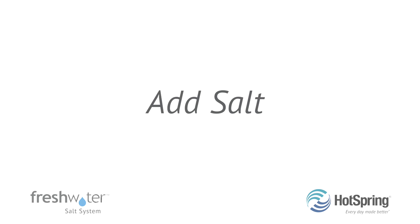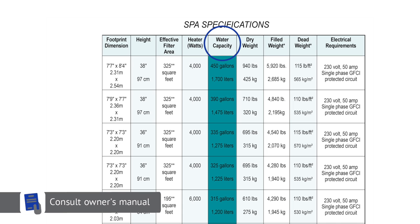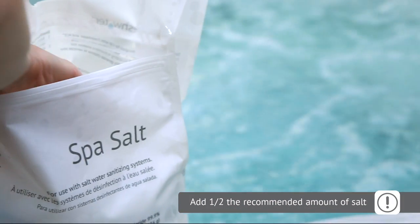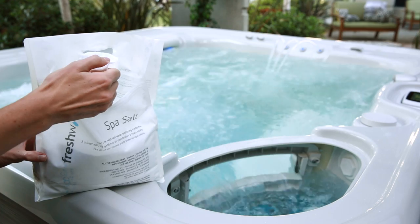Once you've balanced your water, you're ready to add salt. Check your hot tub's owner's manual for the gallon capacity, then refer to the salt bag to determine how much salt you need. In order to avoid over-salting the water, start off by adding half the recommended amount using the scoop from the kit.